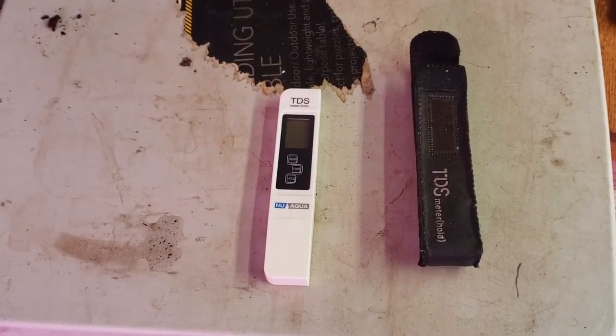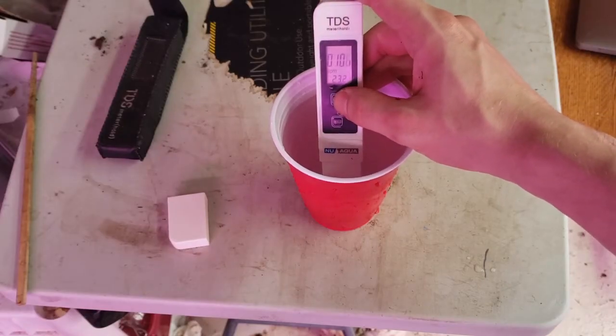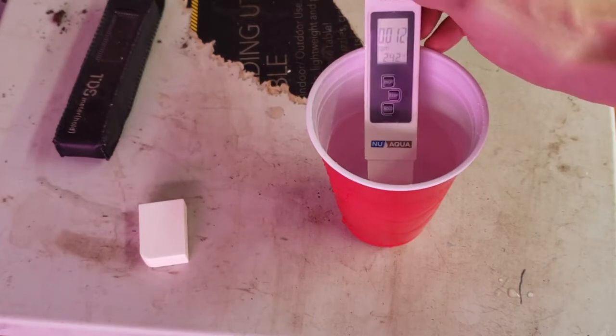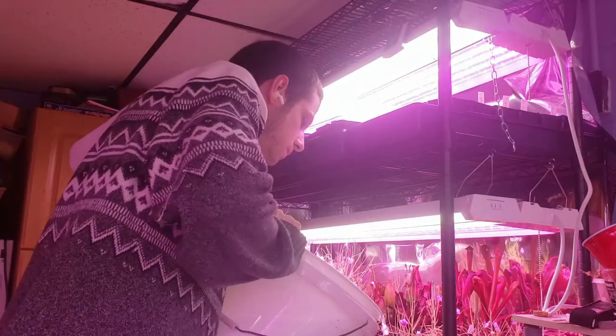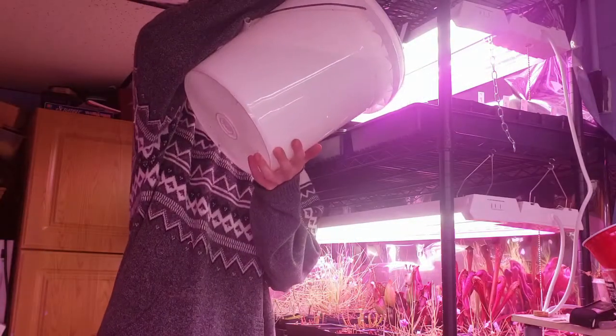Next up, water. First thing you need is a TDS meter like this — it'll measure the total dissolved solids in your water. You need water with under 100 parts per million of total dissolved solids for carnivorous plants. Here you can see my tap water comes in at around 100 parts per million, while my reverse osmosis filtered water clocks in at 12 parts per million. To water, I use the tray method, watering from the bottom of the pot. I fill these trays 1-2 inches up the pot and refill the trays once they dry, but before the medium dries.